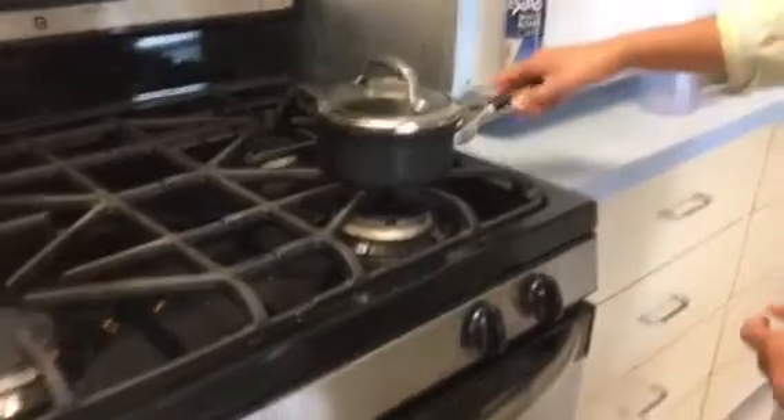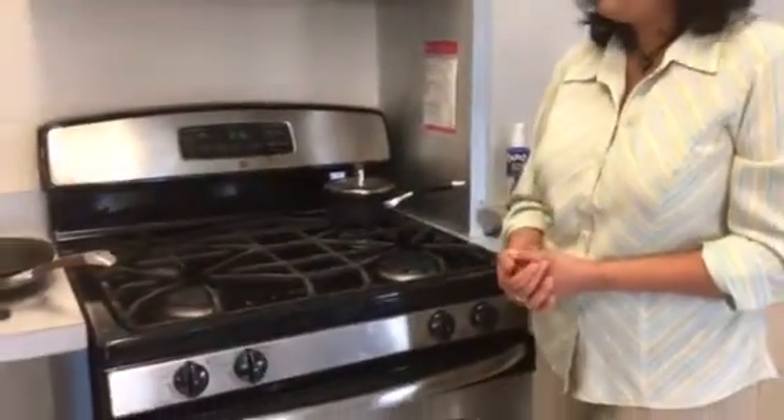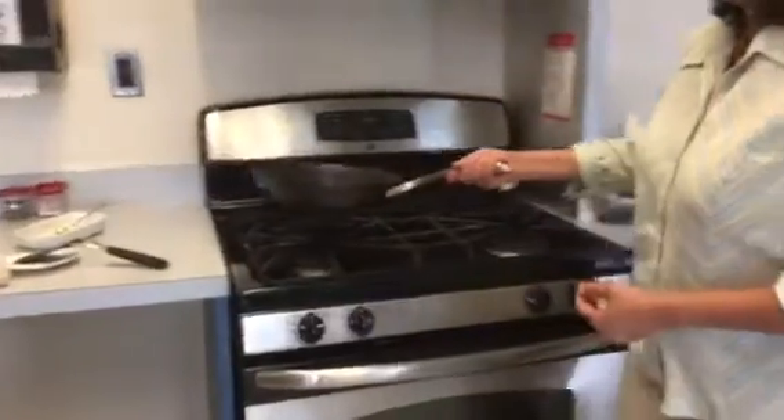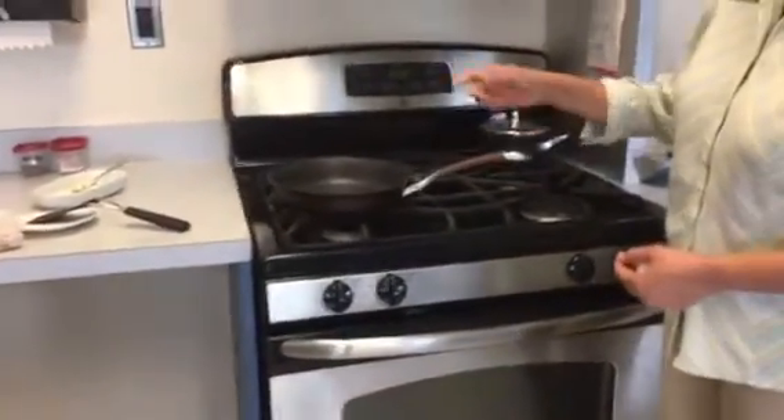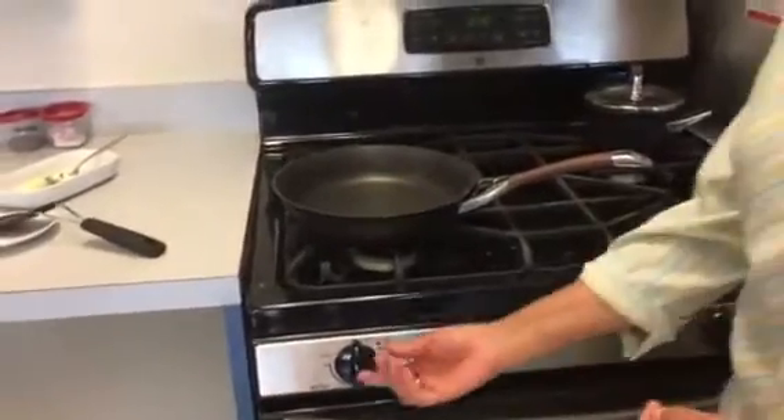So I'm going to turn this off and put it on the correct burner. Now I want to show you how to fry an egg, and I'm going to use this frying pan to do it. I'm going to use this medium-sized pan and I'm going to preheat it.